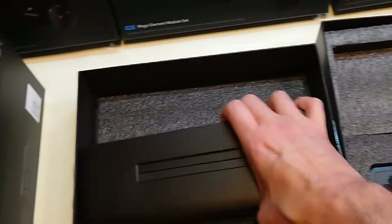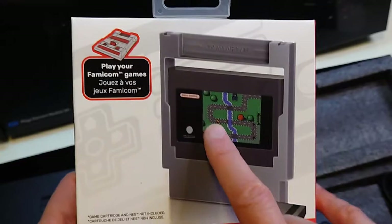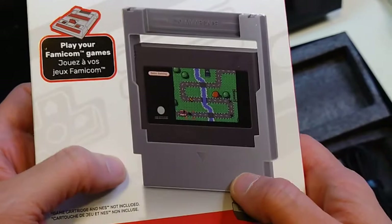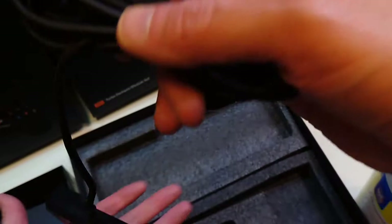Here's the interface that goes into the Polymega. To test Famicom games I'll be using this My Arcade cartridge converter — it's around $15 on Amazon and I'll put a link in the description below. It's been really good; it secures very well and works for flip-top as well as top-loader, so it should be fine for this module.